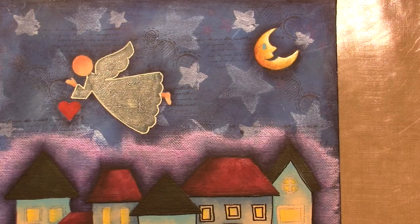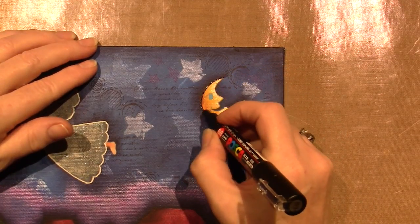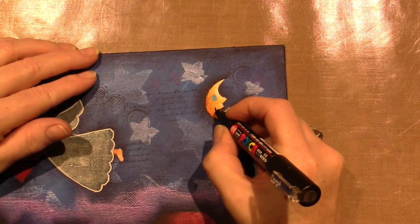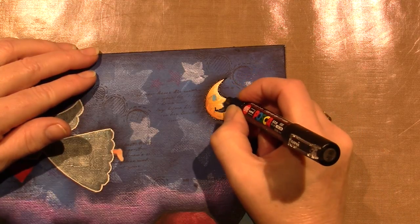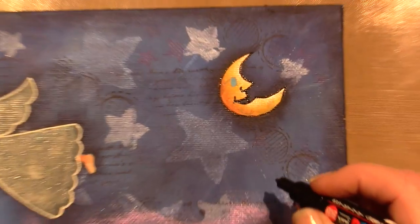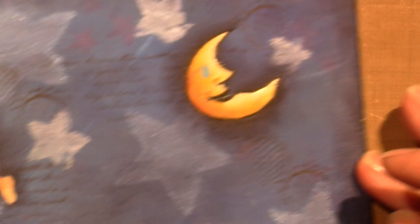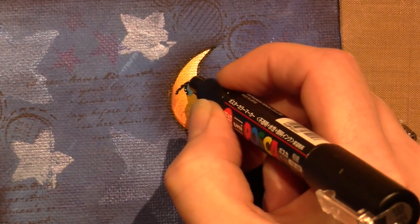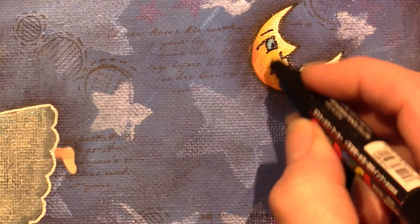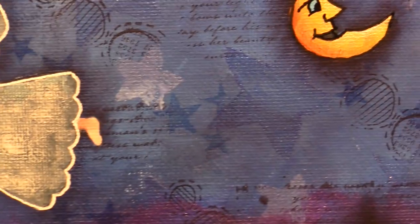I'm going to outline the moon. What's great about this pen is if I go out of lines or something I can get it off with a Q-tip because it's a water-based paint pen. I'm going to give him a little inside of his mouth - just put that little line there - then a little bit of red inside his mouth. Then give him an eye and put a big pupil with a little spot, and you can even put an eyebrow.